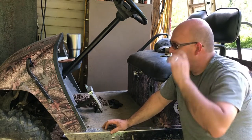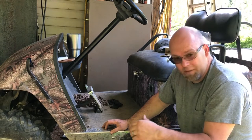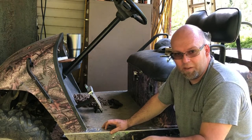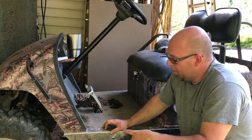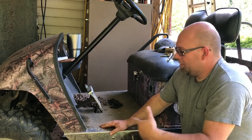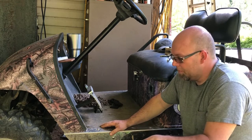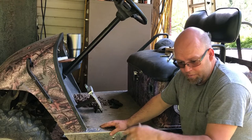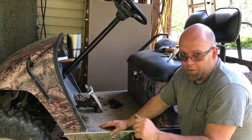Hey guys, coming to you again - we were down in the field tilling, finally getting around to doing some tilling with our new little John Deere 1025R tractor. My wife came down. This is our little buggy - we got a complete rebuild on our channel so you can look at that.